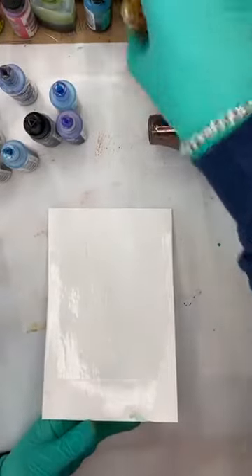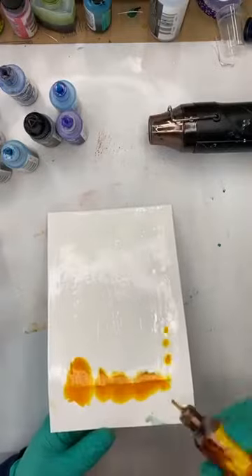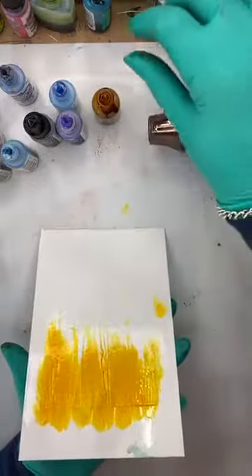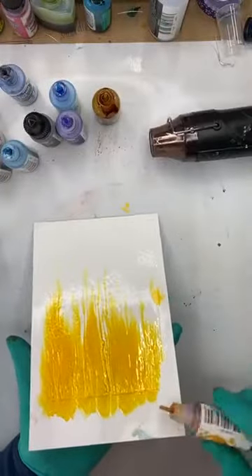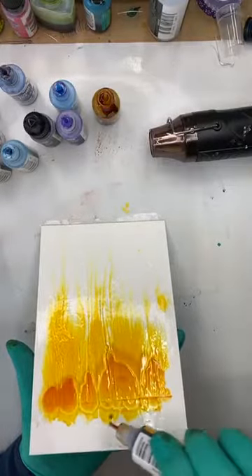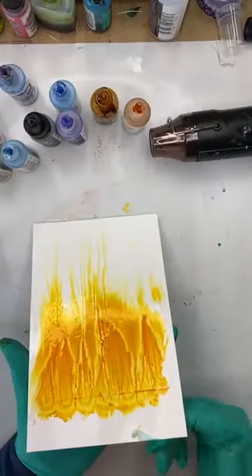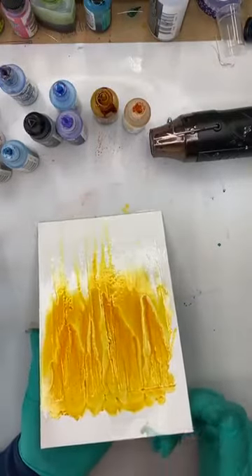I've got my alcohol ink on an angle and I'm just going to let it bleed down and see what happens. I've got a yellow — oh! Okay so... this is looking pretty freaking spectacular, to the point where I nearly swore a big word.